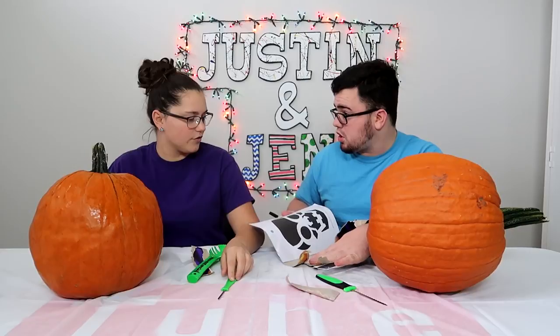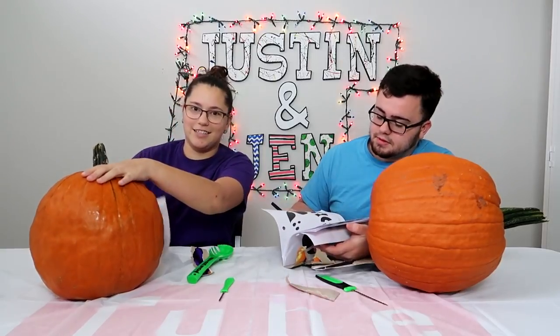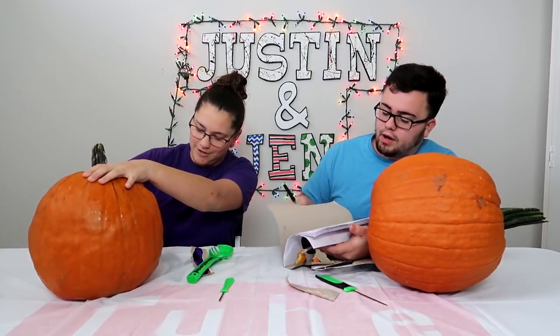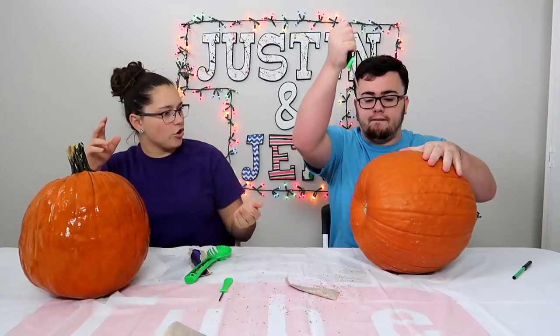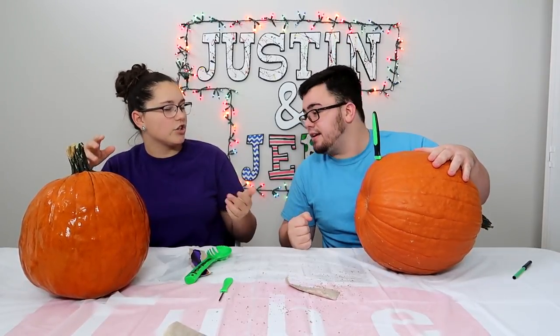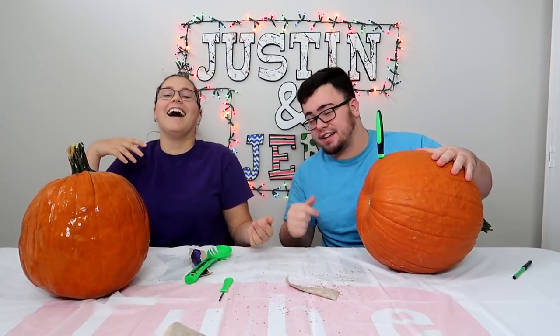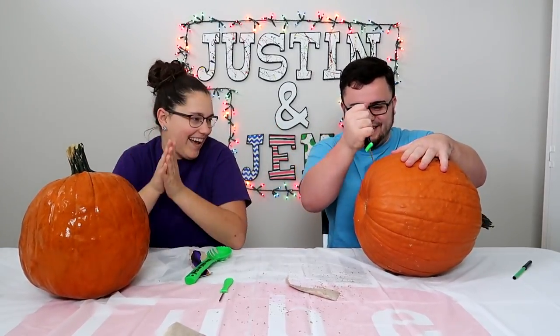We only have two tools. Do we choose from these or are we doing our own? It's up to you. You think 10 minutes will be enough time? I think 15, because it's gonna take a minute to cut. Alright, we're not allowed to use these — we gotta do our own. Should we cut the bottom first and then time ourselves? Because I gotta do measurements for this thing.